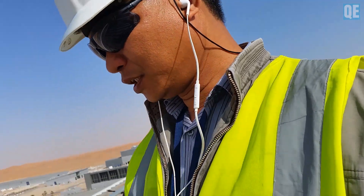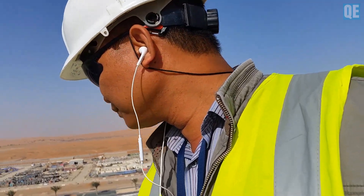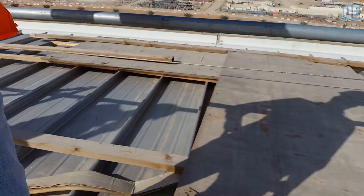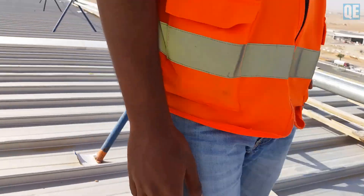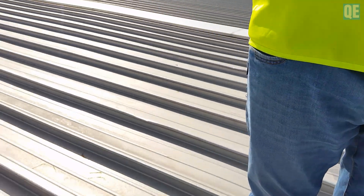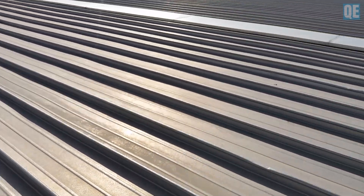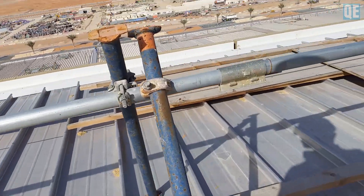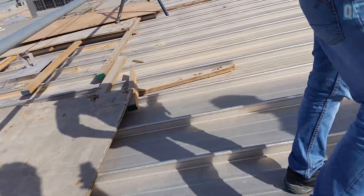There are holes here — this is not good. You can see that I have found holes here. You have to rectify that. This covers our inspection today — this whole area here.